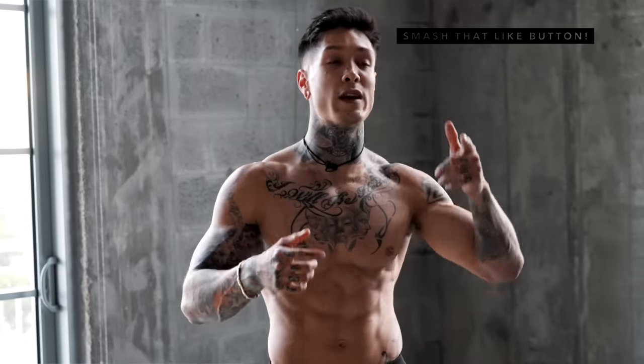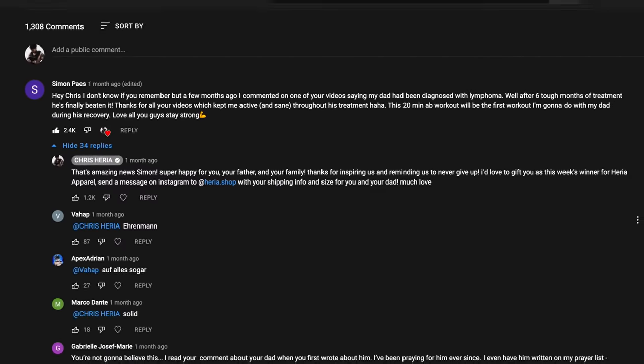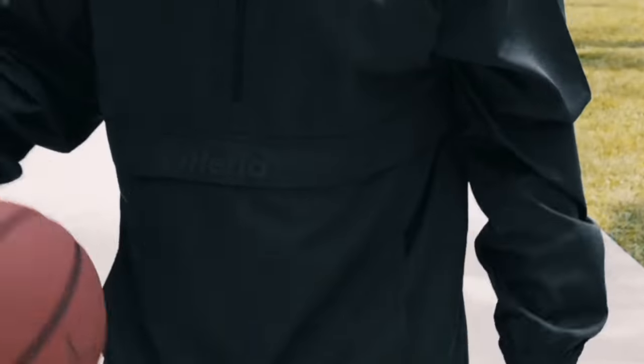Thank you so much for watching. If you enjoyed the video, definitely smash that like button — we really appreciate it and it helps YouTube share our videos to more people. If you comment down below within the first 30 minutes of any upload, you'll always have a chance to win some free Heria apparel. We're about to get into our biggest sale of the year — Black Friday and Cyber Monday sale.